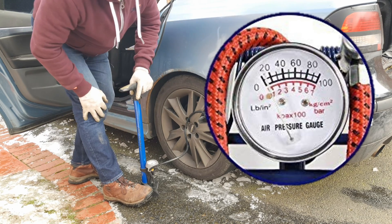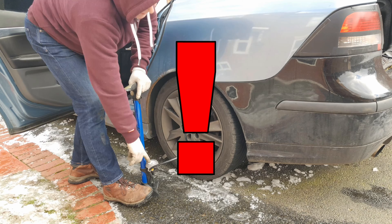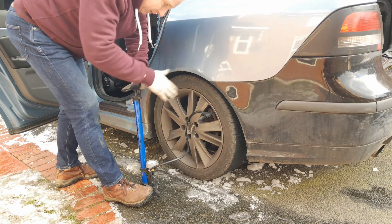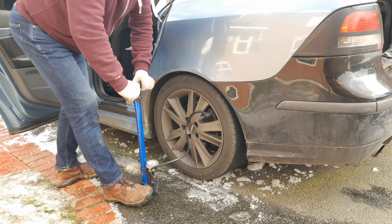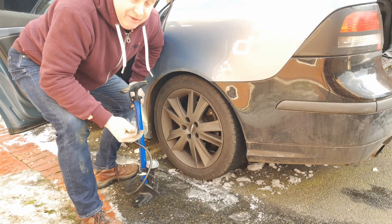Now there's usually a gauge on most pumps — use that gauge as a guide only. Most gauges on most pumps I have found to be inaccurate. With practice you'll get to know your pump and your tyre, and how many pumps it takes for each psi you need. Release your pump head, pull it off the valve and use your pressure gauge to check the pressure again.